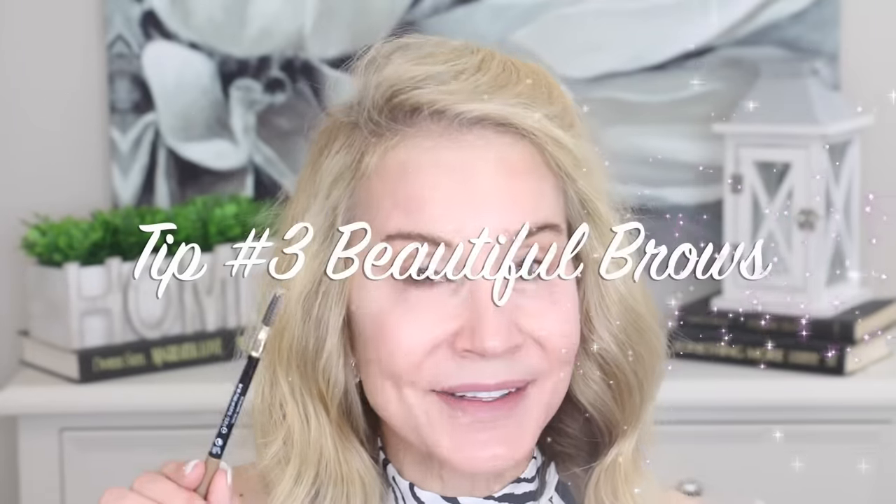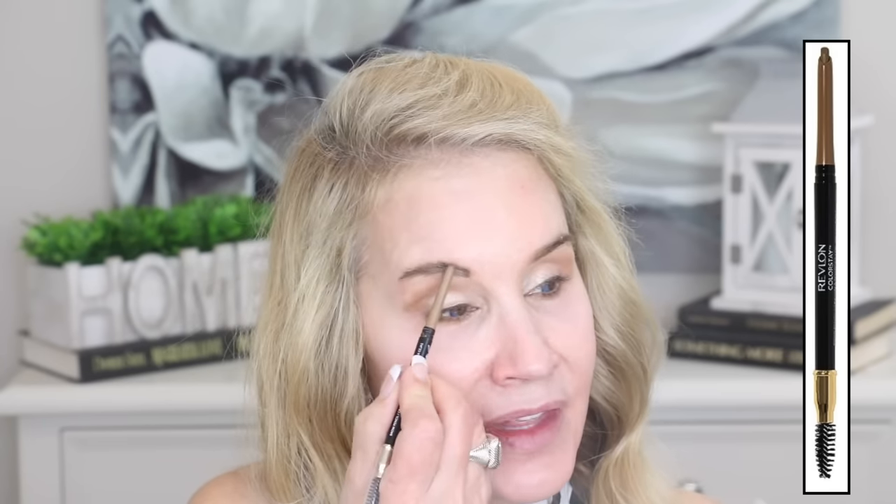Tip number three is to give yourself beautiful brows. I either use an old toothbrush or this Revlon Brow Definer, which has a little spoolie on the end, to brush the brows into place. Unfortunately when you do that you see the grays even more, so I go ahead and give my brows a little bit of help in the center with this brow makeup, carefully covering those grays. I'm a little sparse on the inside, so I bring that in a bit.